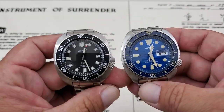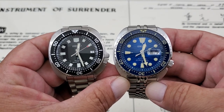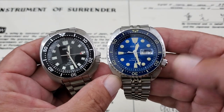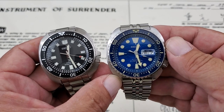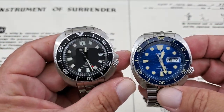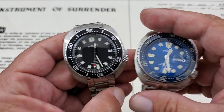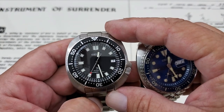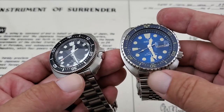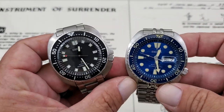Side by side, you can see some similarities in the cushion case design, but a lot of differences too. The size on the SBDC109 from side to side is 42.7mm. The King Turtle measures 44.8mm side to side, so basically two millimeters wider. The King Turtle has a 47.4mm lug tip to lug tip versus 46mm on the SBDC109, so it's definitely a smaller watch. Both watches are 13 millimeters in thickness. The Turtle has a 22mm lug opening versus 20mm on the SBDC109.